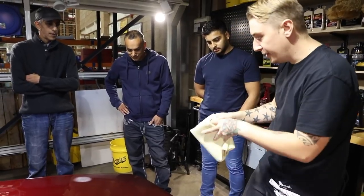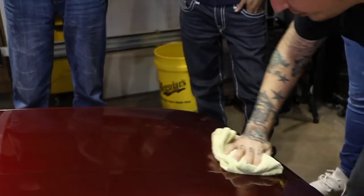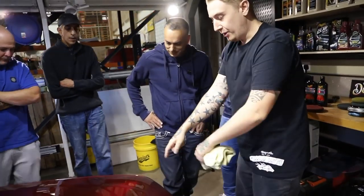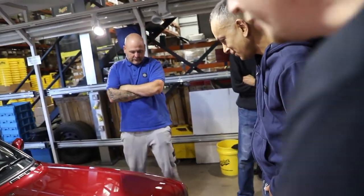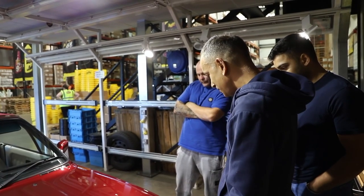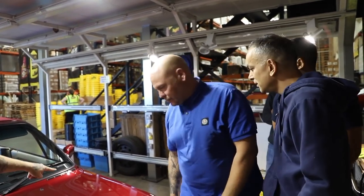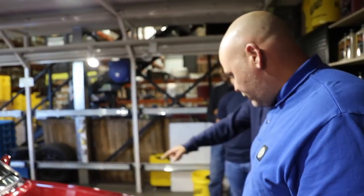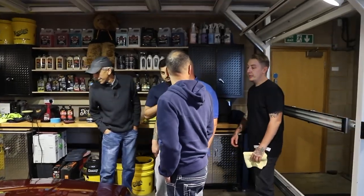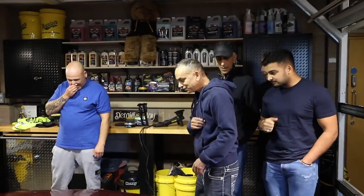We're going to get a fresh towel, get it nice and folded, and take the head of the compound off with one side, then the other side. If you stand from that side to that side, you can see we're reducing those cobwebs. Stand here and use that circular light, going from one half of the bonnet to the other — see them in there? Because it's such a gentle compound, if after the first pass it's good but not amazing, you just go again.